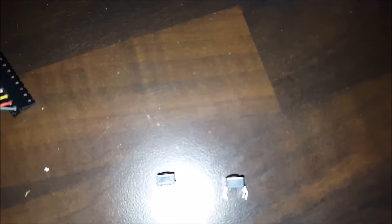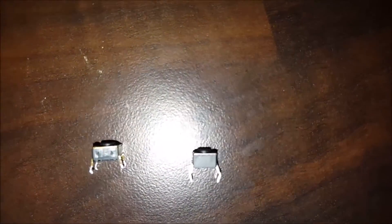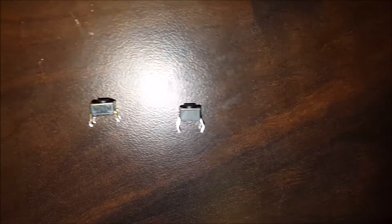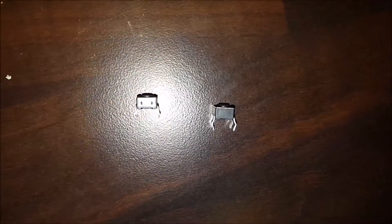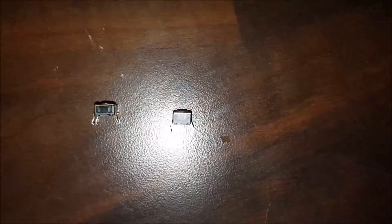The old switch is ever so slightly shorter than the new one. The button actually looks about the same, but the base of the new switch is slightly deeper. Anyway, I was going by the measurements that were posted online. I hope they should be fine — I'll just pop this new switch in, give it a bit of a dab of solder, and we should be good.